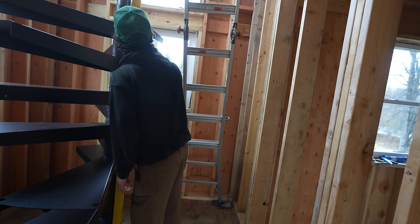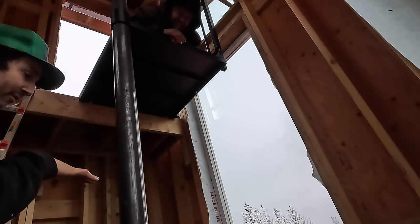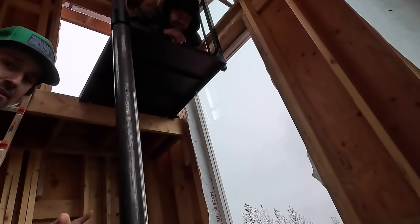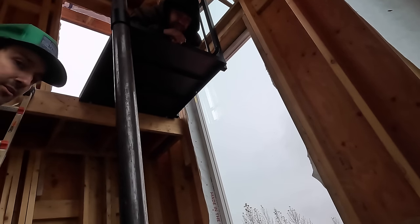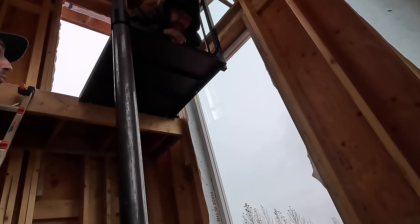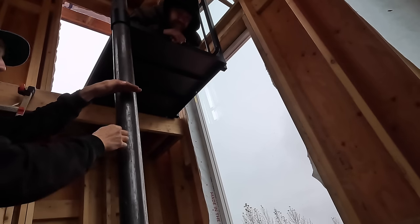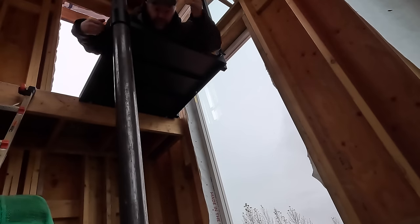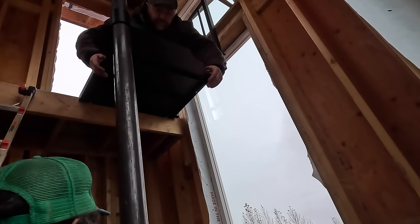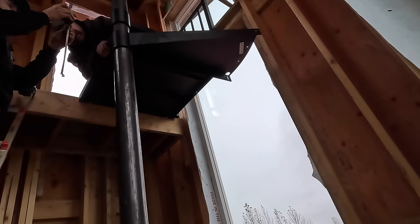It's basically 12 feet 3 inches from the floor to the top of the landing. If you take 12 foot 3 and divide it by 15 treads, that works out to 9 and three-sixteenths inches. So we're going to lift the first tread up to Max, get out the tape measure, find 9 and three-sixteenths inches, and make a mark where we need the first tread. This first tread is supposed to be the most difficult.